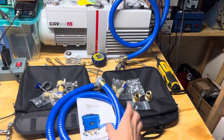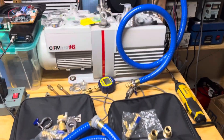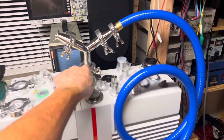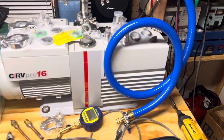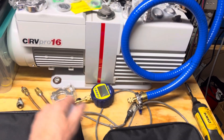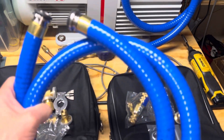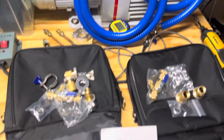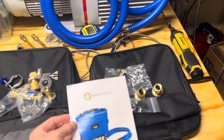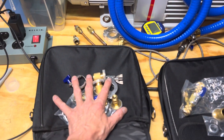Just got two more True Blue hoses today for my new rig setup. It's going to be a little bit different — the need for speed. I believe in overkill; there's nothing truly overkill. So with your True Blue hoses, I've made these videos before, but there are a lot of new viewers out there, especially in the Facebook group.